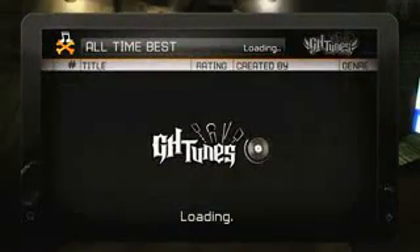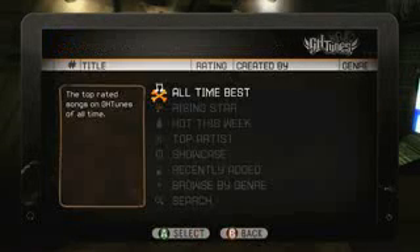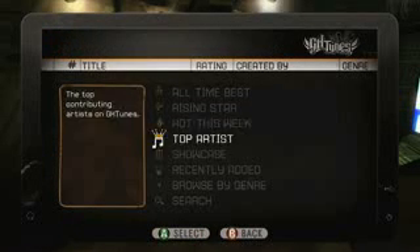Guitar Hero World Tour will definitely get people interested in making music, even if they have the slightest inkling to do so. We have a whole user community called GH Tunes, which uses the music studio to let you create your own music and put it up for everyone to experience.